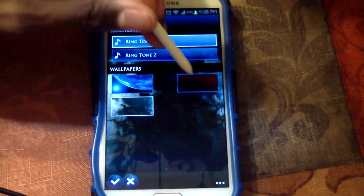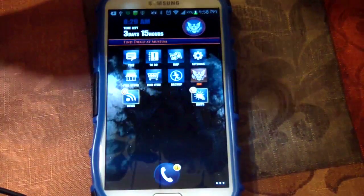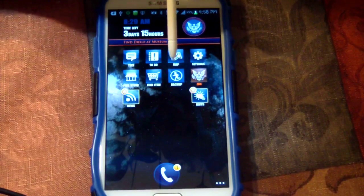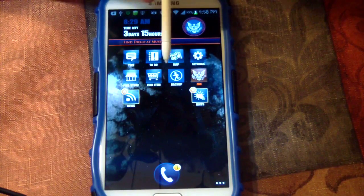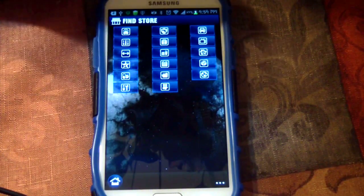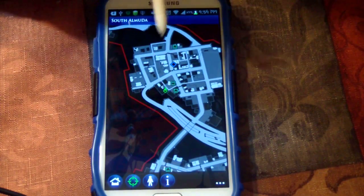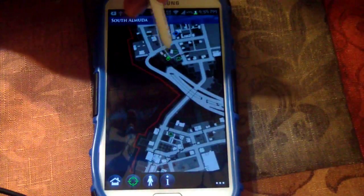You can change the wallpaper if you want, then hit the checkmark. You can also call for backup — you can do this on the Xbox One with Kinect if you want, just say 'call for backup' and another person will come. You've also got different stuff like find a store, find gun shops, and they'll show you where those are on the map.